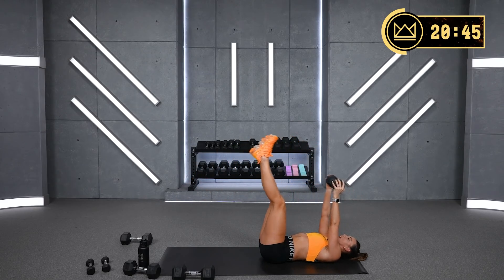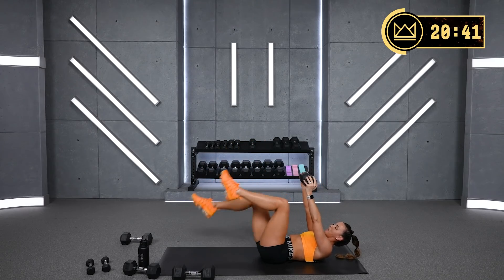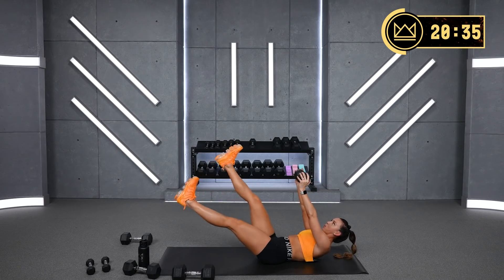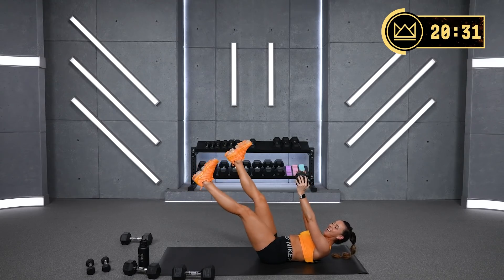Good work — I know this one's hard. You can also bend your legs, take a little bend, and pulse.